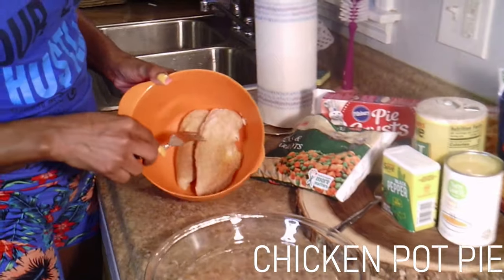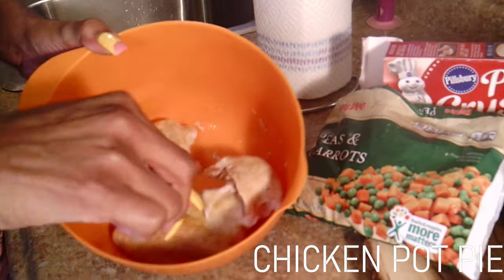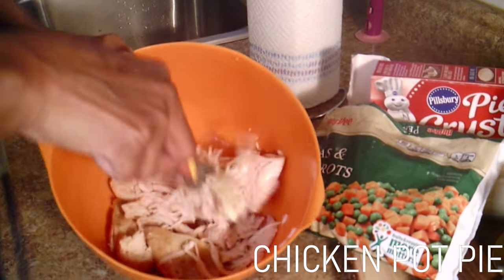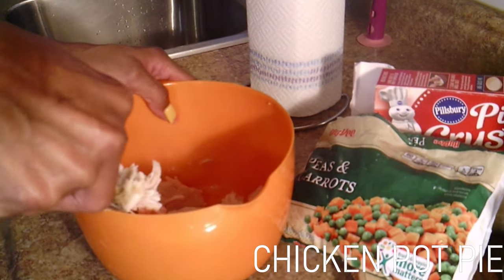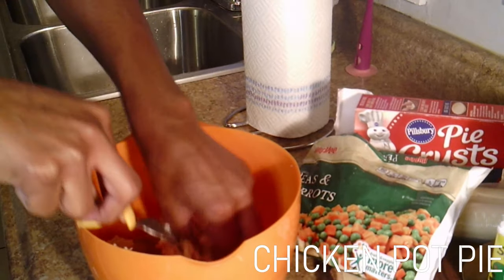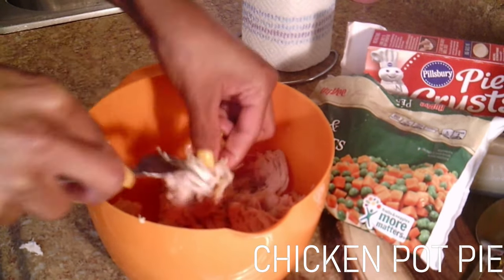So this is what the chicken looks like once it comes out of the oven — lightly seasoned. We just did two chicken breasts because I'm making a small one. What you want to do now is just take your fork and break your chicken apart. That's why I put the butter in there, so that it will break up easily. Get your hands in there a little bit — make sure your hands are clean. Always wash your hands and keep your hands clean while you're cooking.